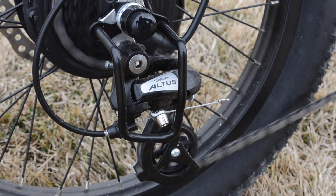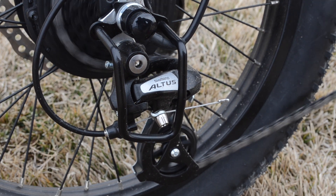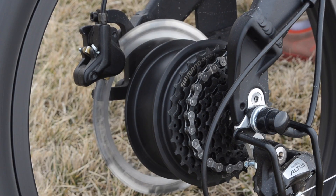Mechanically the bike has some capable components. A Shimano Altus derailleur is acceptable for this kind of bike. The gear range is somewhat limited but the hydraulic disc brakes really stand out at this price point.